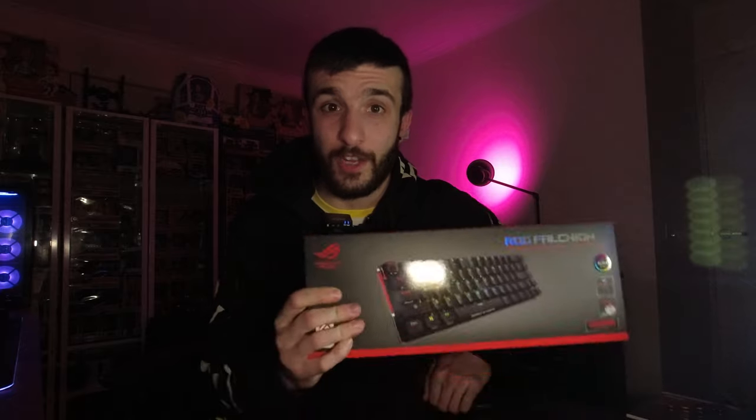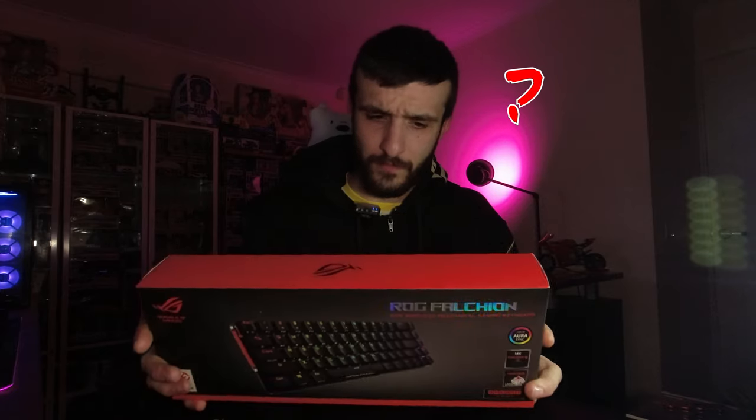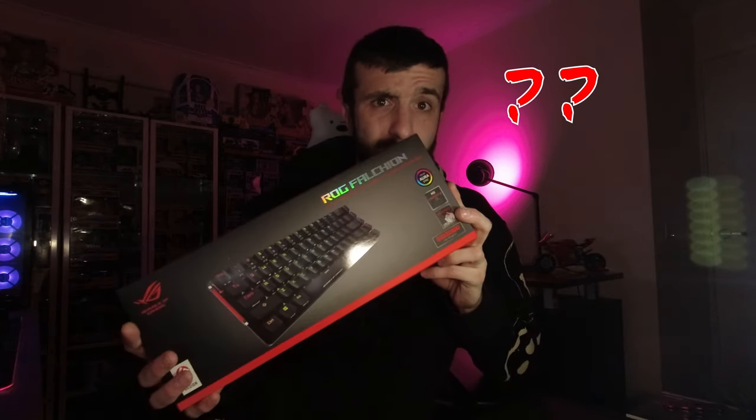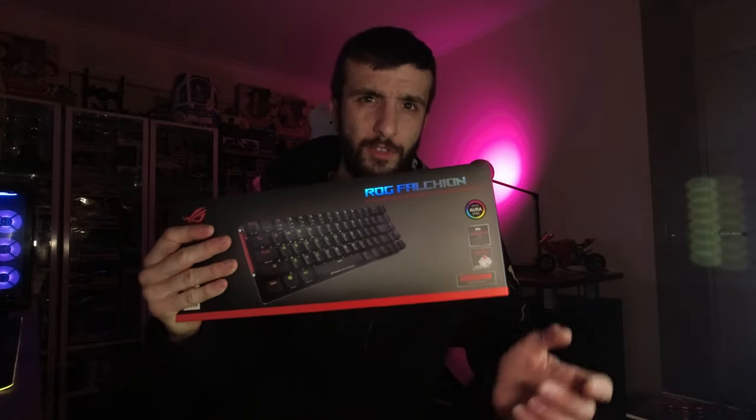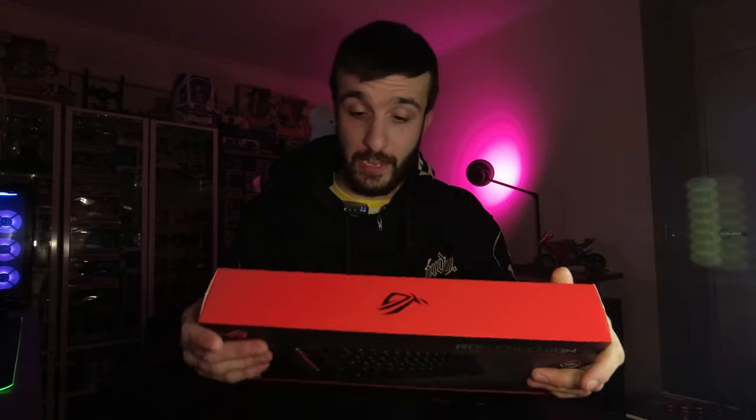Hey, what's going on everyone, welcome back to my channel. I went and got myself a wireless 65% ROG Falchion mechanical keyboard with Cherry Red switches. I kind of wanted the arrow keys but also wanted a smaller form factor just to have some more desk space, and I can set some macros up with this too.